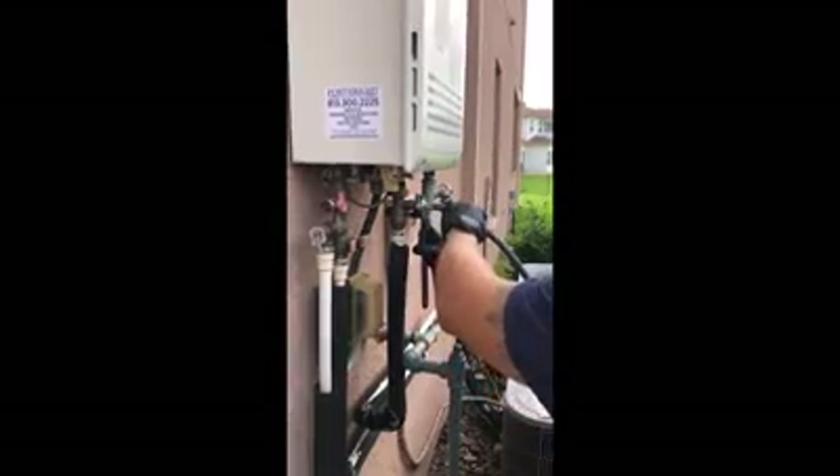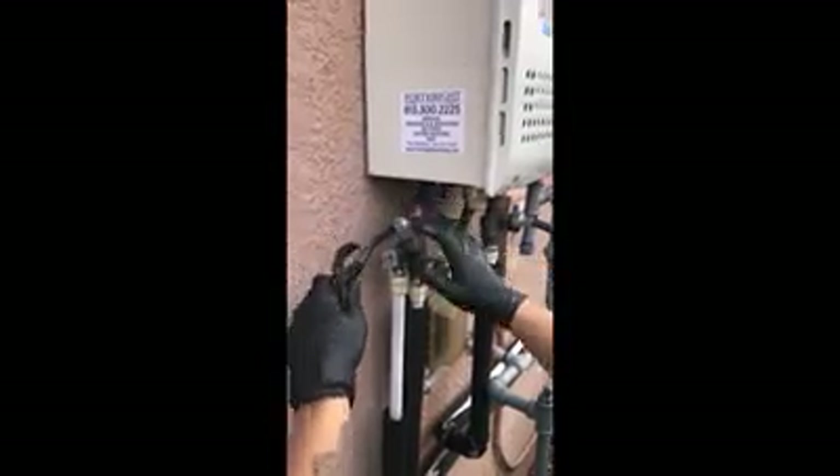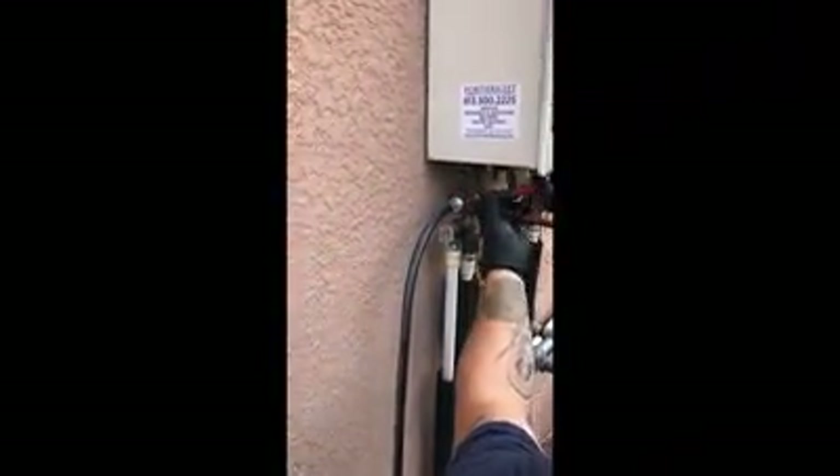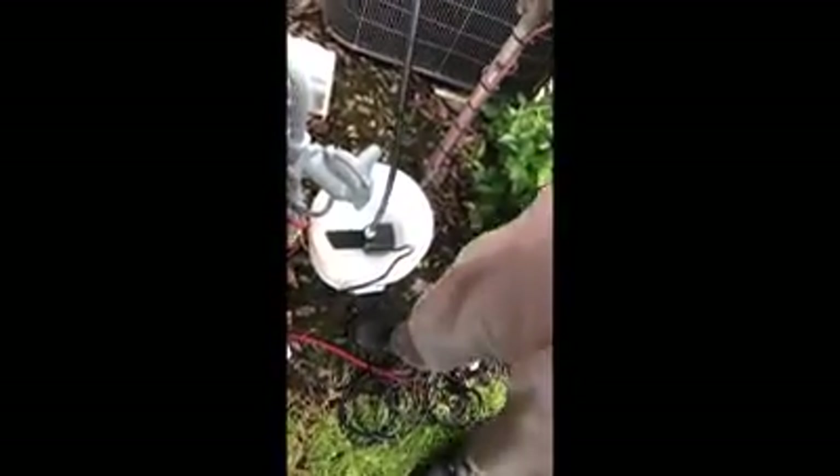This valve is closed, this valve is closed — we'll open them up once we start. I'm gonna get that on there tight. Then we need our return hose, which is gonna go right here onto the hot water side isolation valve. Tighten this up, and then this return hose is gonna dump right back into this bucket.